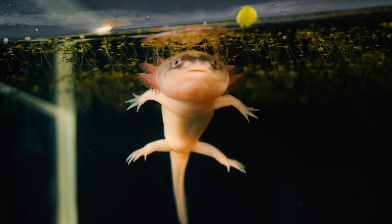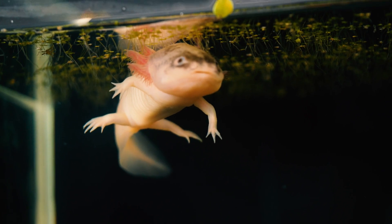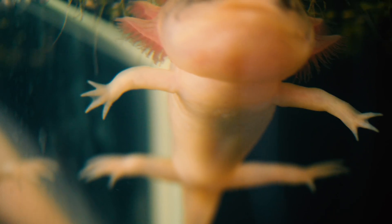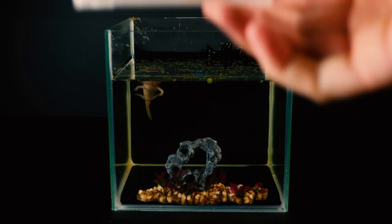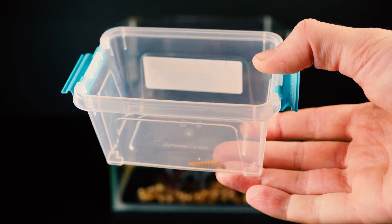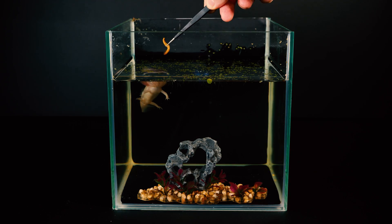Now you see the axolotl almost two months after regeneration. Its legs are fully restored; however, it turned out to have an interesting feature. If you look closely at the front legs, four fingers grew on one leg and only three fingers grew on the other leg. What do you think — can this be considered a mutation? If so, we have a real mutant. But still, it seems like this is some kind of glitch in regeneration.